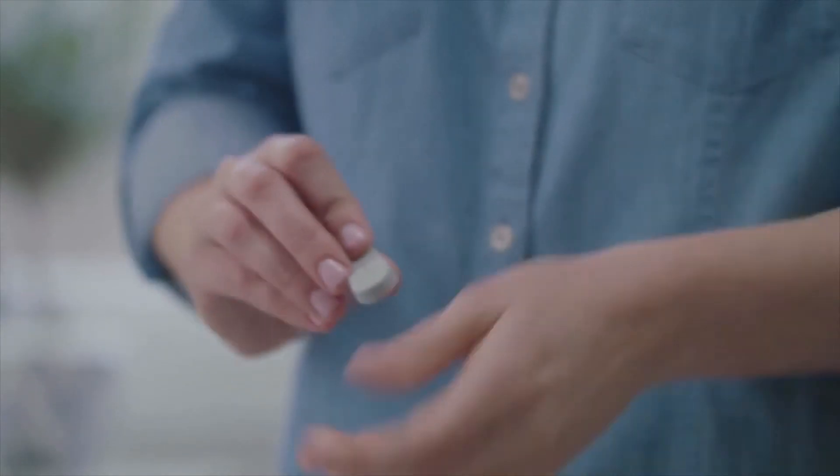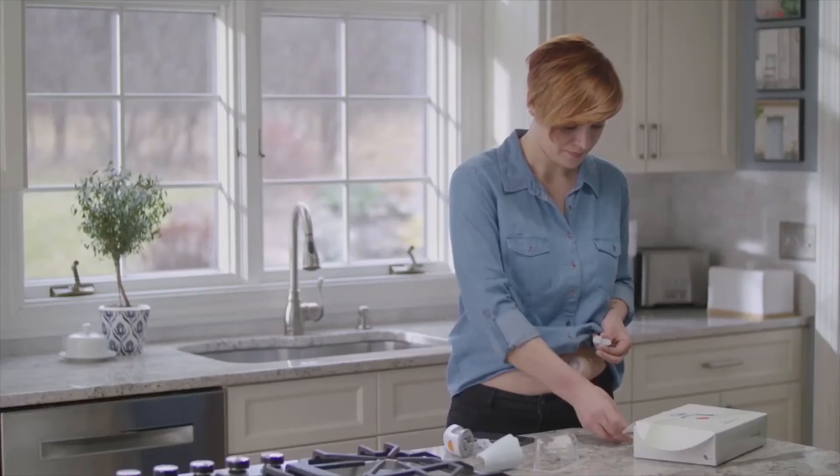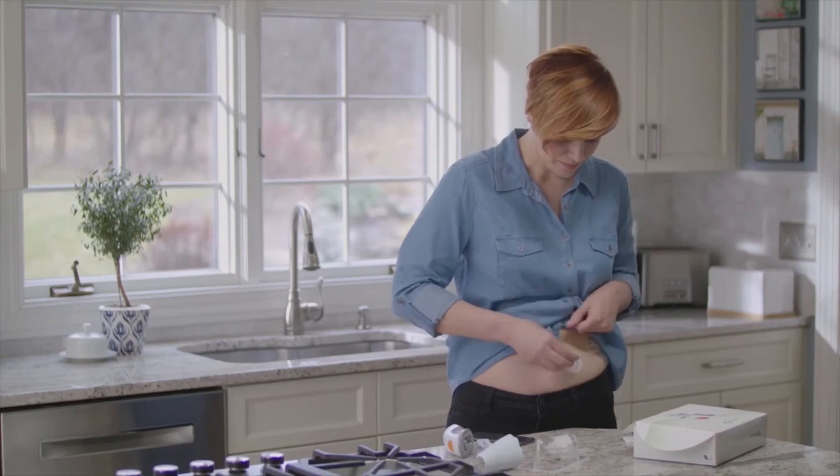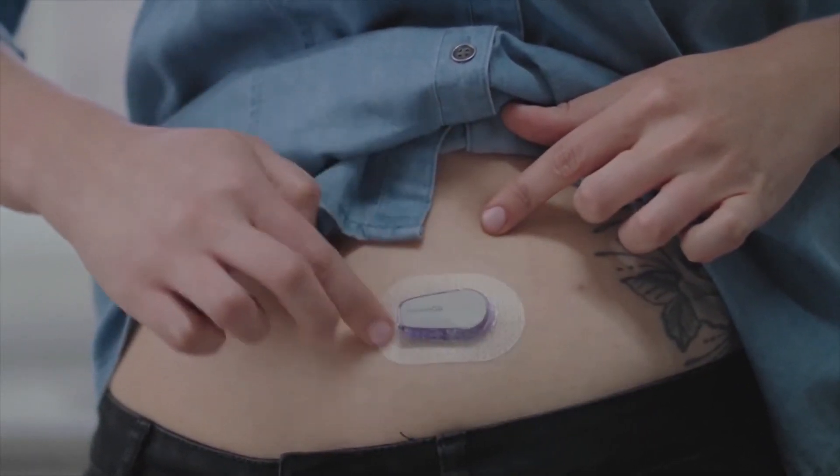You've successfully inserted your sensor. Now it's time to attach your transmitter. Clean your transmitter with an alcohol wipe and let it dry. Insert the transmitter tab into the slot. Snap the transmitter firmly into place. Then rub around the patch three times.